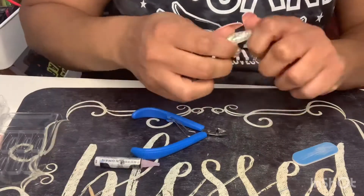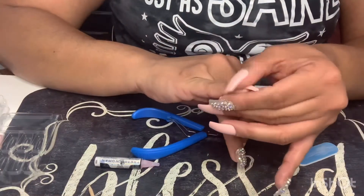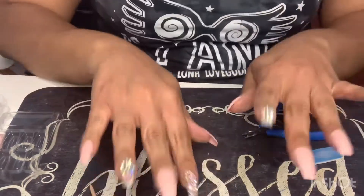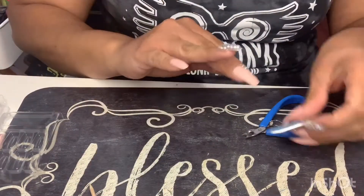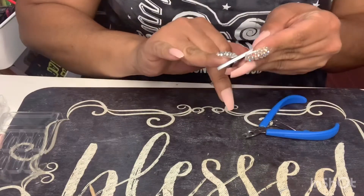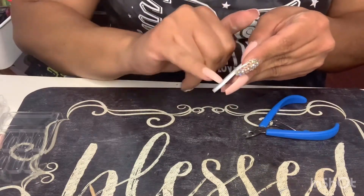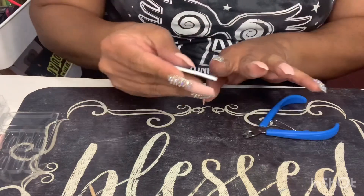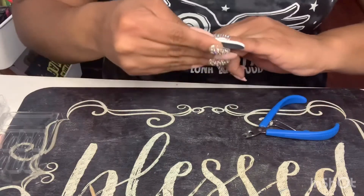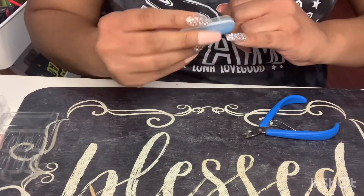Those rhinestone nails always give me a hard time to keep on — sometimes it takes a couple of applications. I let it dry for about 30 to 40 seconds and then go ahead and file my nails to make sure they're the shape I want and that they're not sharp.